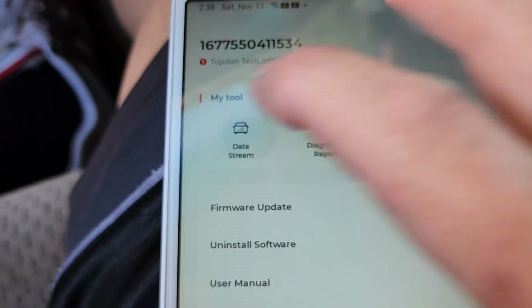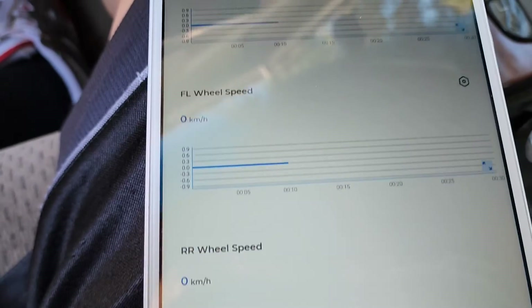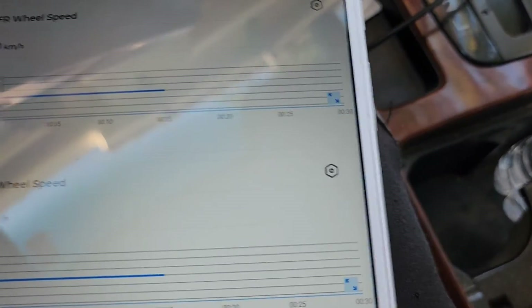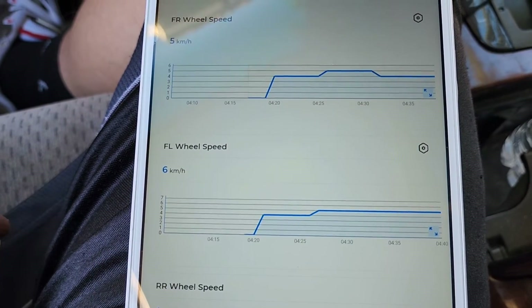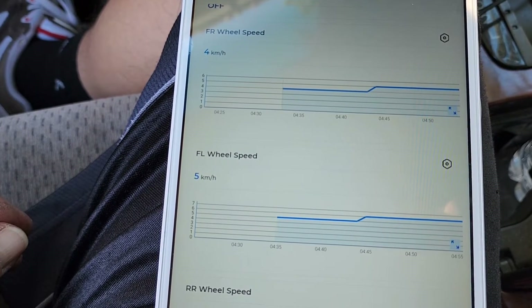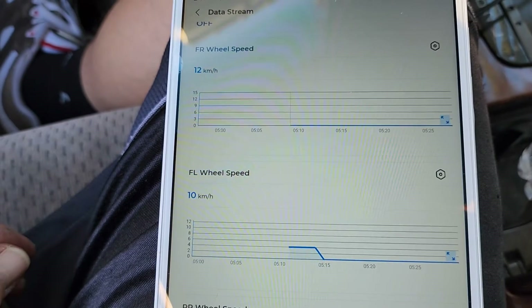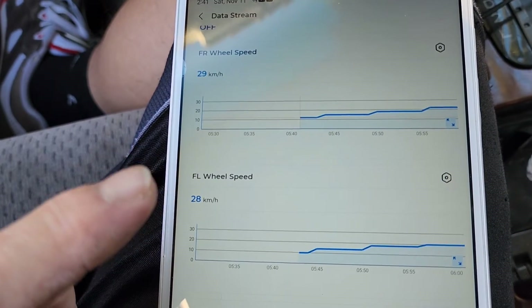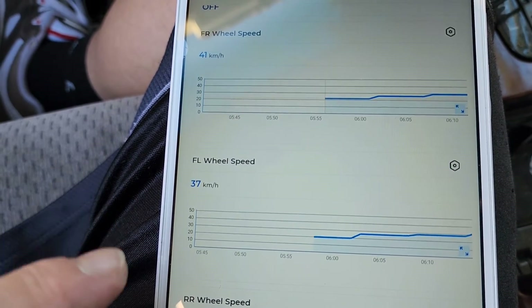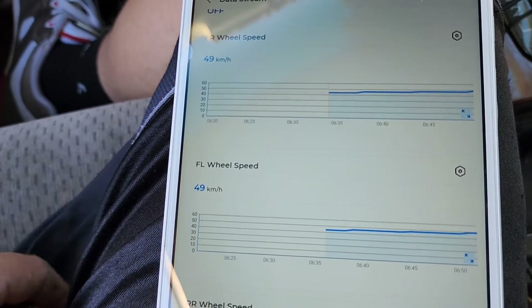It will record however you set it up — if you were graphing two PIDs it records two PIDs graphing, four PIDs it records four PIDs graphing, and you can go back and look at exactly what you set up to record. Here's the playback from a short drive — turning and going to the end of the street and making a U-turn. This shows how the two wheel speed sensors should stay pretty consistent; as long as you're not turning, the front wheels should spin close to the same.